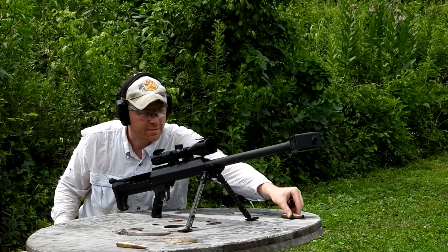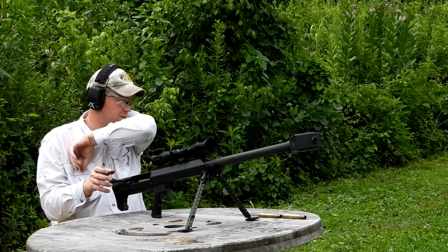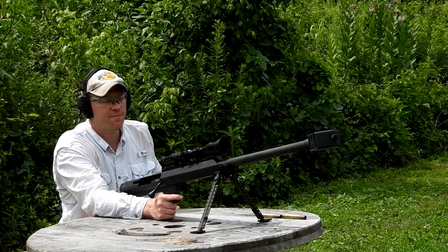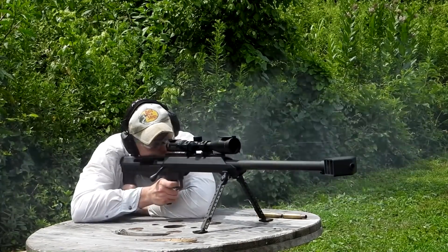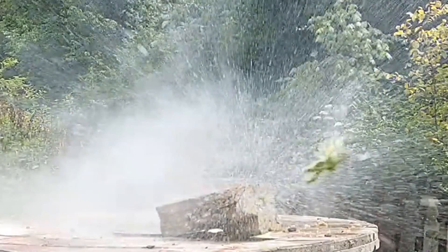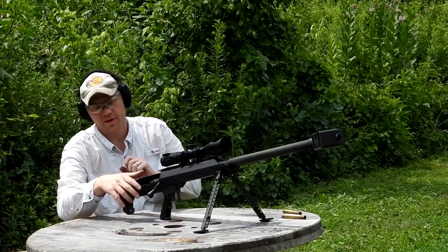We're going for a lemon — or actually a lime. That'd be about the size of a turkey heart. Lime at 100 yards, let's see if we can get it. The lime fell off — we got it back up. Here we go, lime at 100 yards. Got it! I think this baby's ready for deer season 2021.